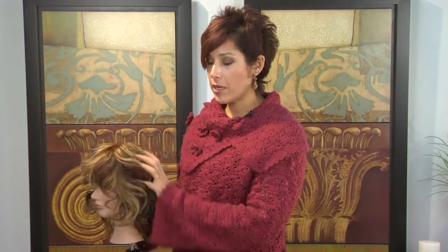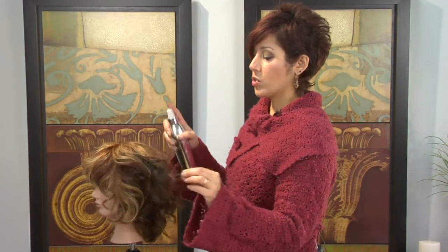Hi, I'm Amelia and I'm going to show you some ways to style your hair like Lauren Conrad. My mannequin's hair is a little bit shorter than Lauren's — her hair comes to about here and her curl is at the bottom. So what you want to do is first spray the hair with a thermal treatment.